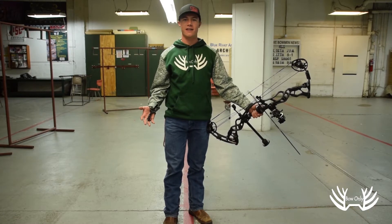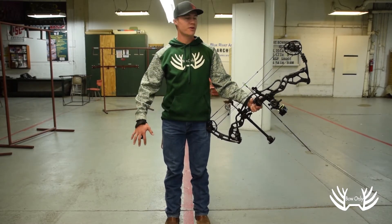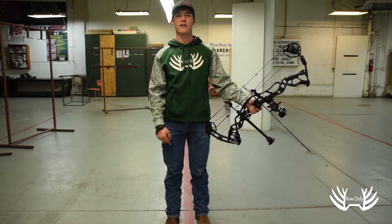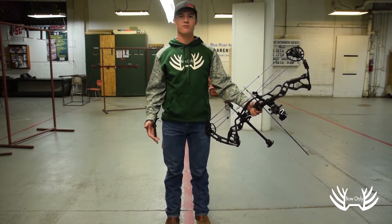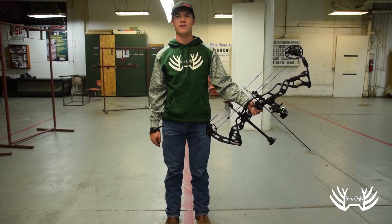In a controlled environment like this, a lot of archers prefer to be pretty much perpendicular with the target. This provides a really relaxed stance and keeps pretty much all the tension out of the muscles in your legs.